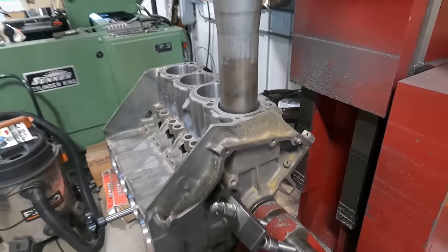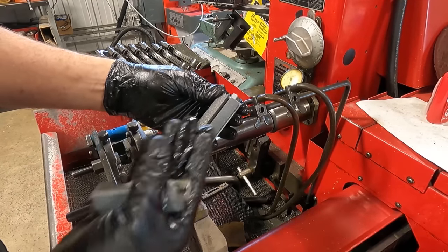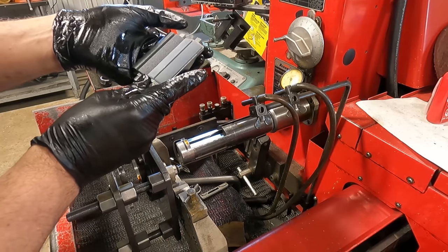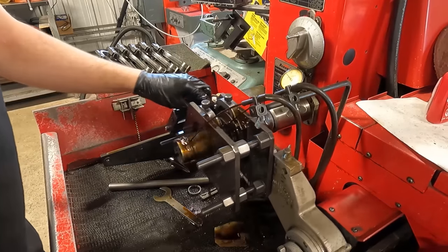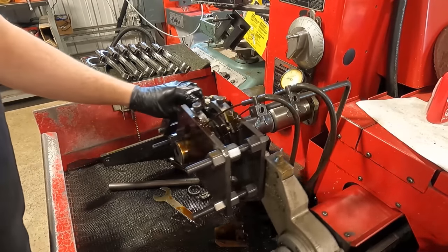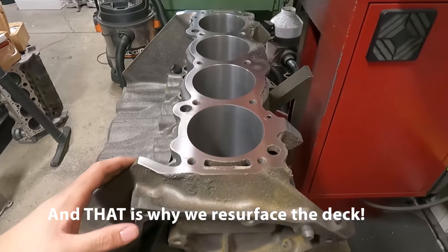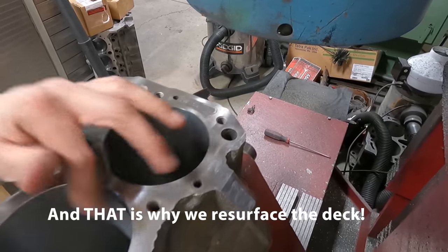Making the final cut on the 340. I've got the rough stone that I was using for bulk material removal, and now I'm switching over to a finish stone — it's a finer grit. That's going to allow us to get these within the tolerance that we want and leaves a nicer finish.